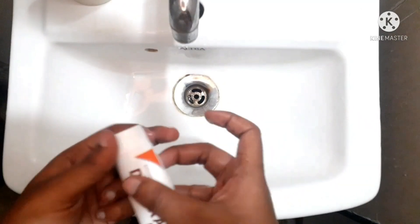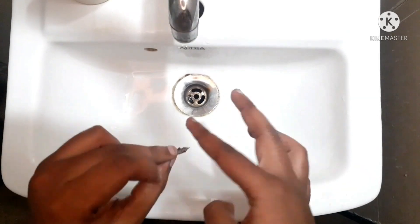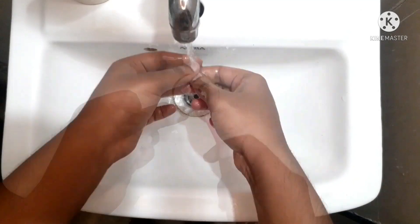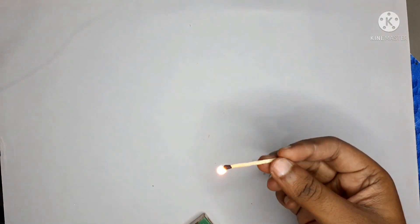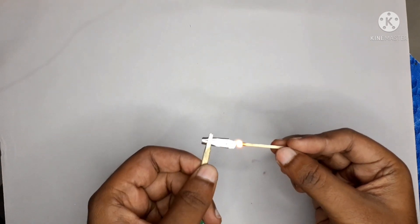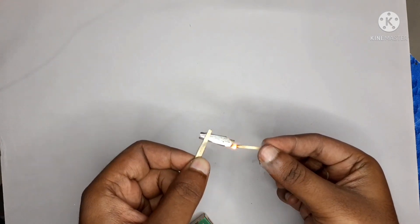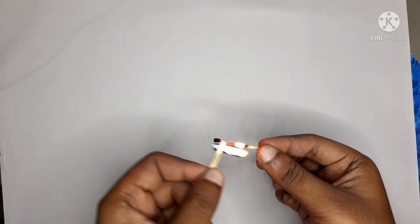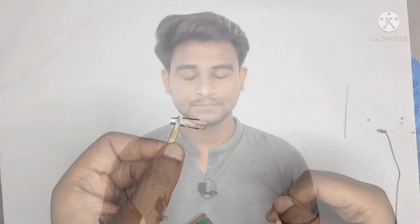Number two: you can use some toothpaste and a soft toothbrush to clean the nib. Give it a gentle scrub, rinse, and use. Number three: light a match and quickly run your nib through the flame. Be careful with your fingers while doing this — the fire will melt the oil off the nib. Make sure to keep it quick, as exposure to the flame can damage the nib if it's in there too long.